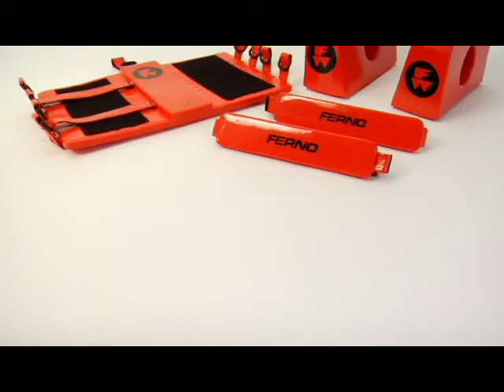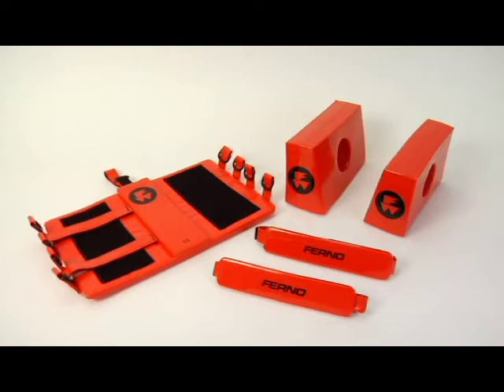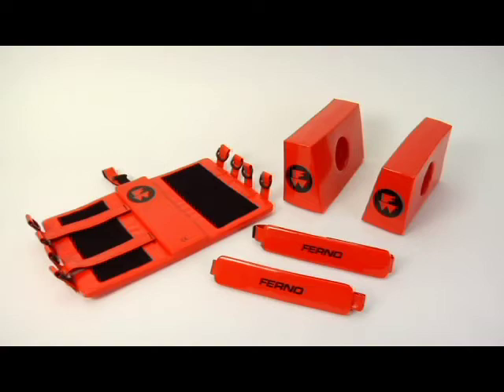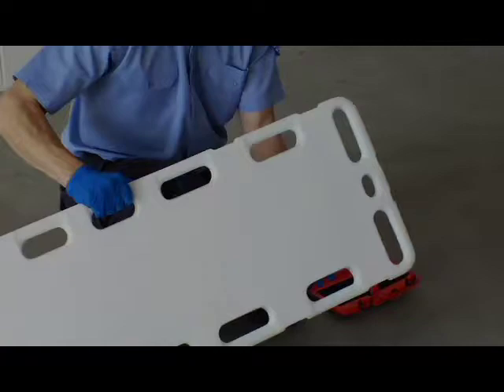The FERNO Model 445 Universal Head Immobilizer is designed to immobilize a patient's head. The head immobilizer is vinyl-coated and is both waterproof and buoyant. It does not interfere with medical scanners and may be left in place during x-rays, MRI, or CT scans. The head immobilizer can be used with a FERNO scoop stretcher or with a full-length backboard equipped with cervical device slots or a center hole at the head end.